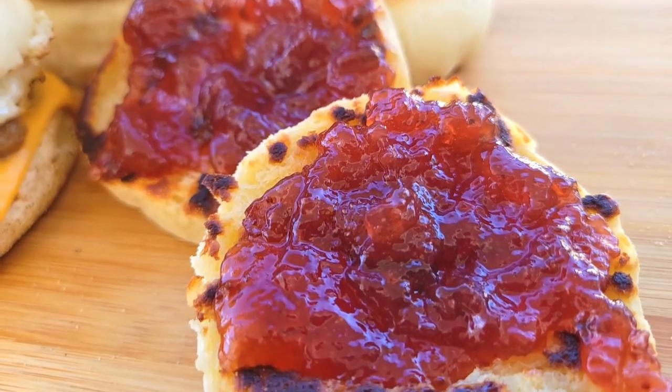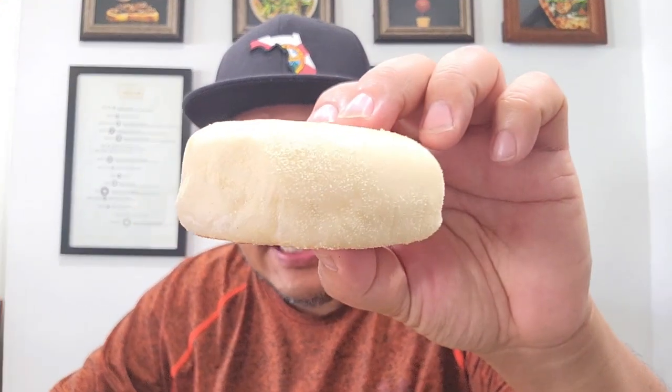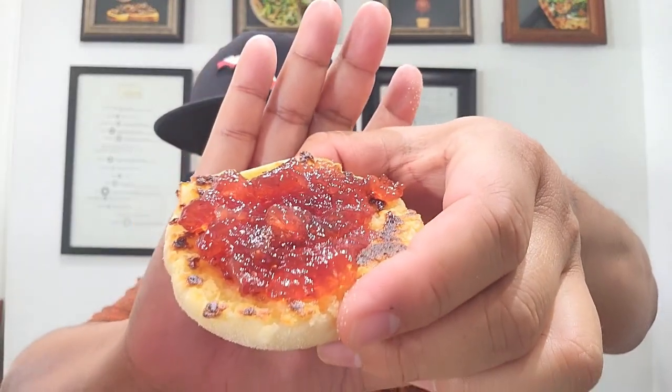Look at what we've created — nice puffy English muffins. I threw some jam on some, but the star of the show is this breakfast sandwich. These have some nice height to them, beautiful coloration, and this is better than anything you can buy at the store. You can't go wrong with a classic English muffin with jam.